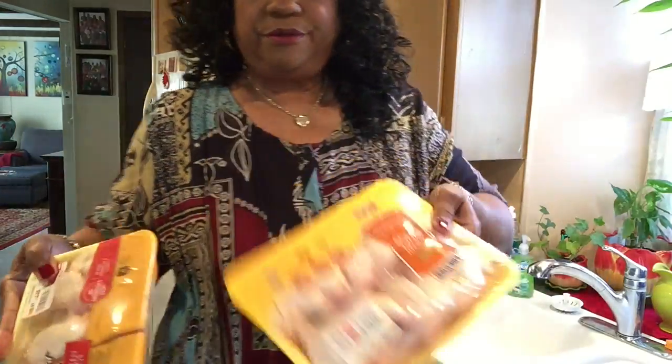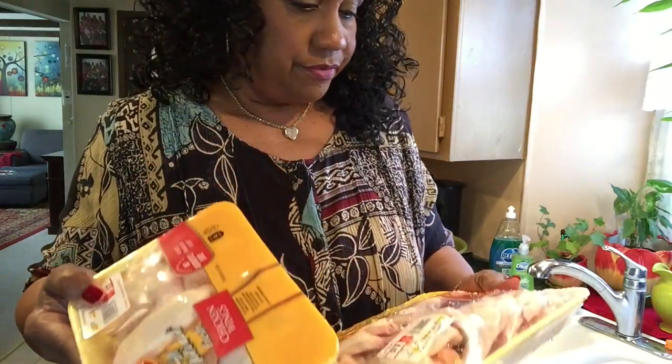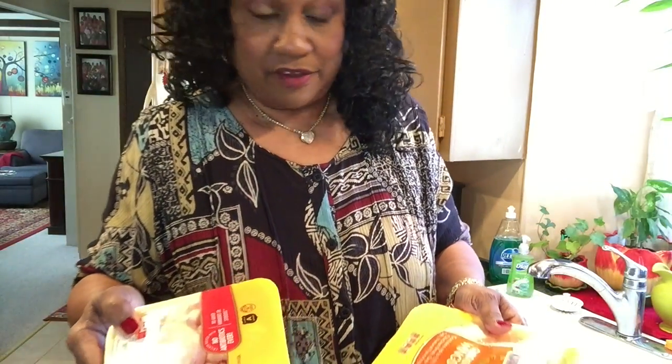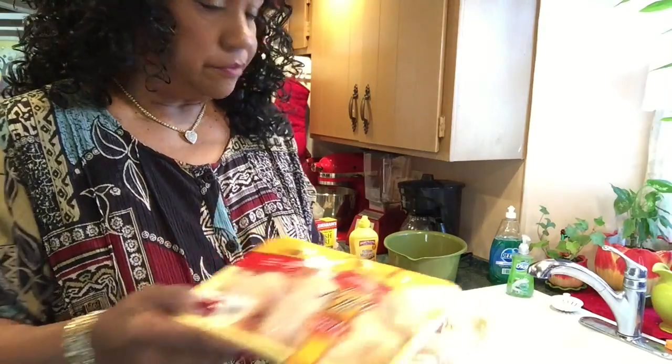I'm back to two packs of chicken, because I don't plan on cooking anything tomorrow so I hope we still have some left. I'm going to wash them and I'll probably cut the wingtip off. I'll be back.